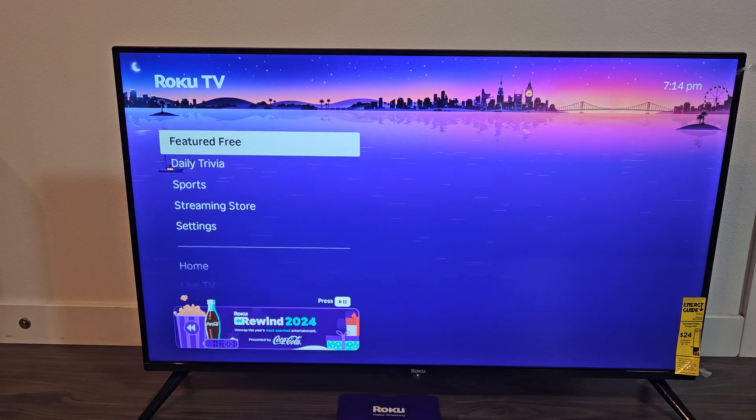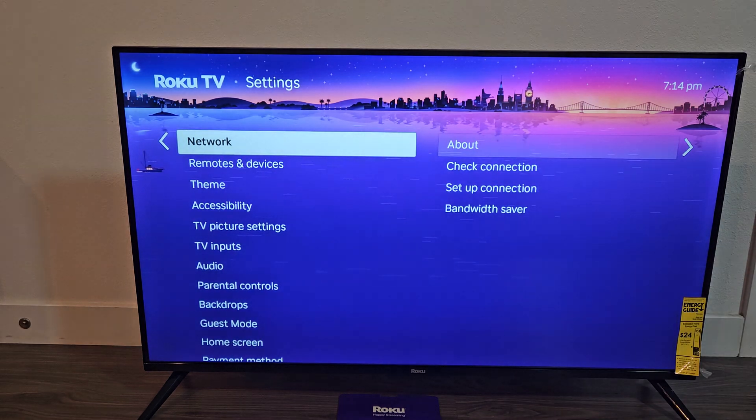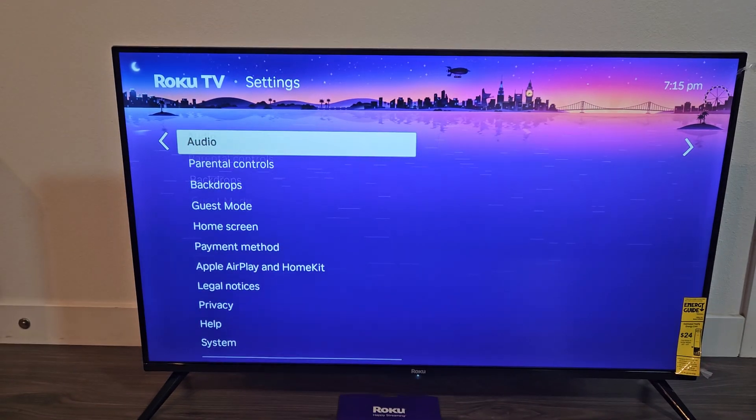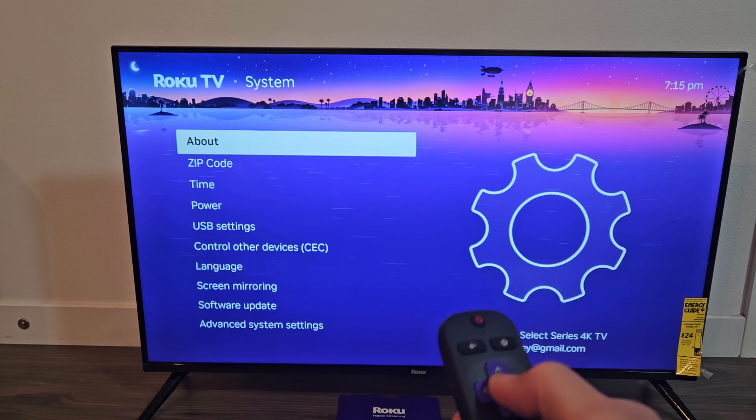On the left side, scroll down to Settings and click OK on the remote. Then from here, go all the way down until you get to System, then select OK on the remote.